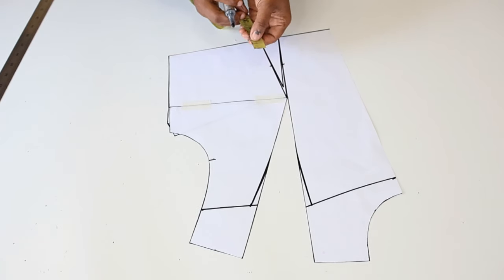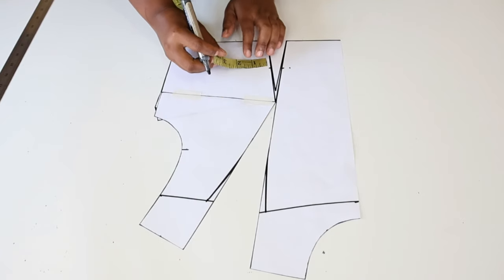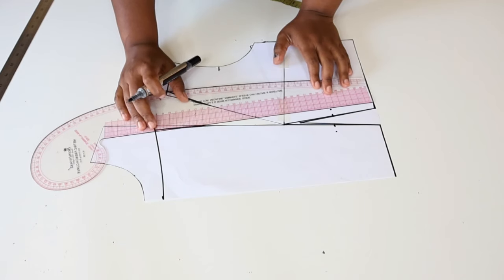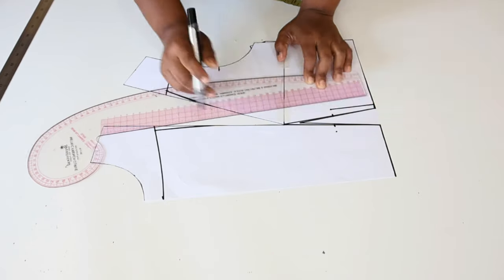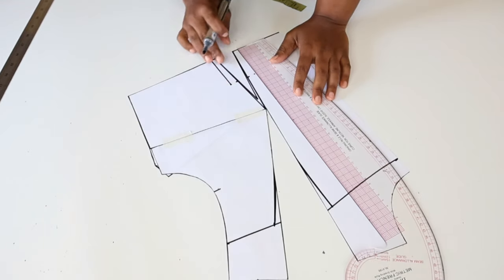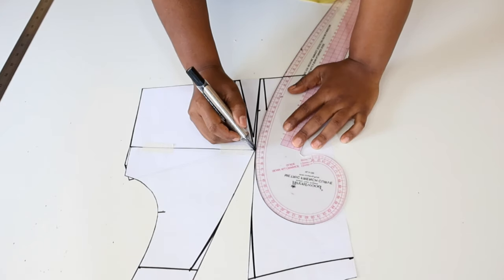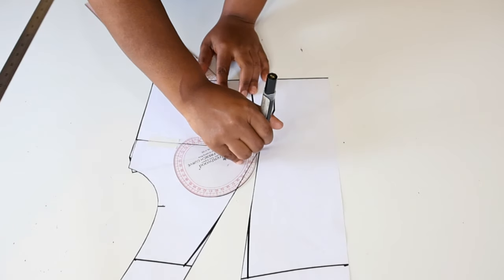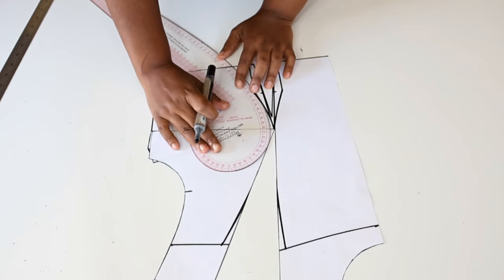From this point we are going to measure 0.5 inches, and we do the same from the side — measure 0.5 inches. Next we are going to use a square ruler and square down the points to the waistline. Then we are going to draw a slight curve from this point up to the bust point, and do the same on the other side.